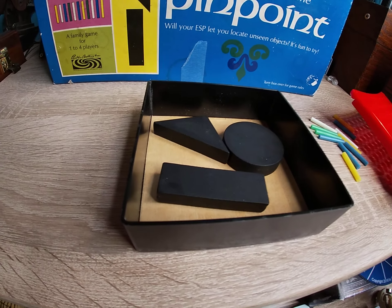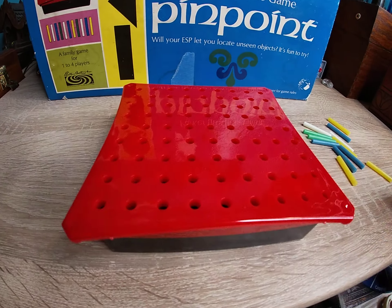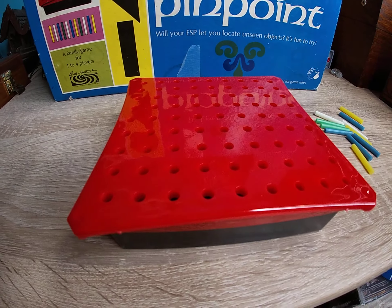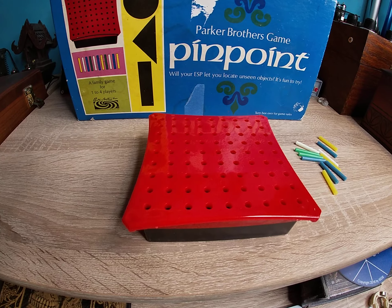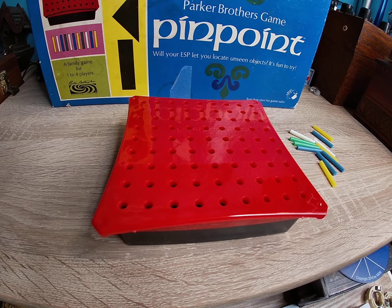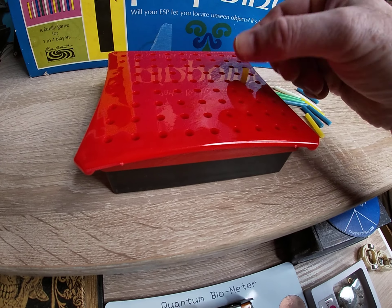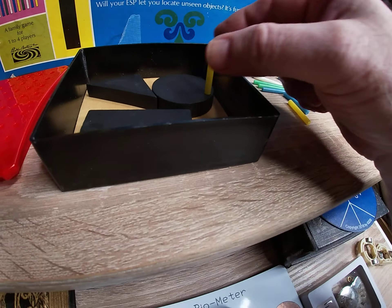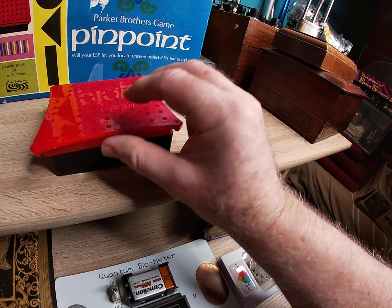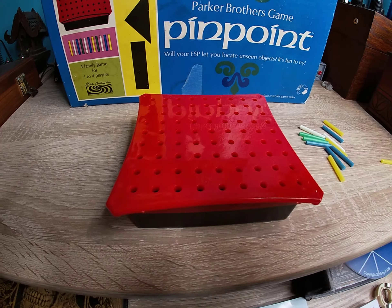Depending on how difficult you want to make it, with everything we always say start off easy. What you want to do to start off easy is put all three shapes in there, and you can play against other people. There are different colored pins. You look at this and say, I want to find one of the pieces. So you just concentrate on it — I feel there's one under here. And there is one, but it's pretty easy. Look at the amount of space that is there.